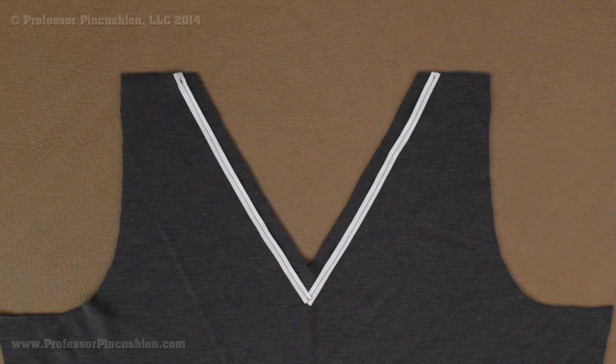Here's what my neckline looks like at this point. This is done towards the beginning of the process — you would do it after you cut out your pattern pieces, about the time you would do the stay stitching. When it gets to this point, you're going to treat it as you would any other neckline. When you get to the point of your project when you need to add bias tape or put a facing on it, you just treat it as normal.